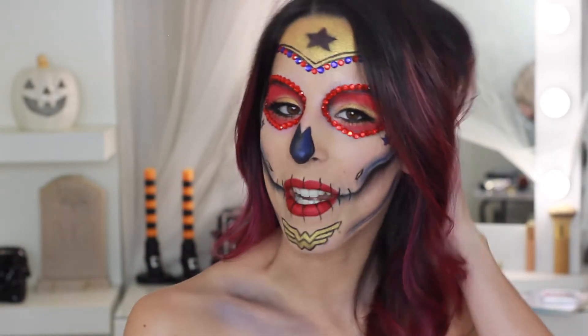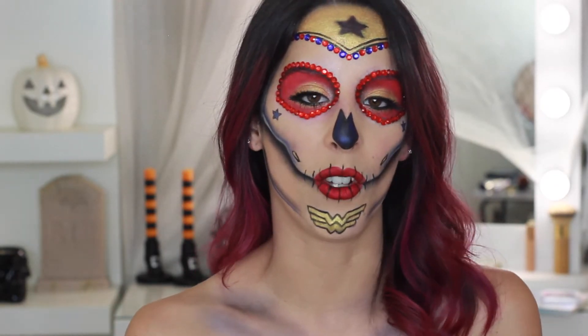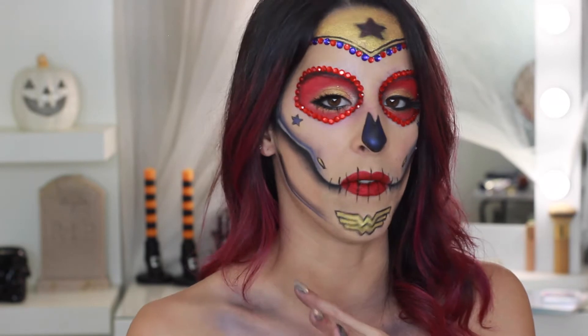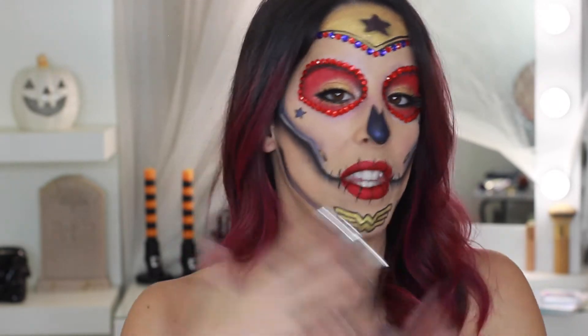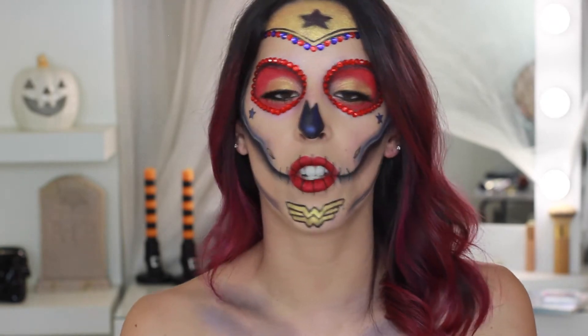Hey guys, for my next Halloween tutorial I've done a Wonder Woman sugar skull. I know there are tons of Wonder Woman looks online but I have not seen a sugar skull version, at least on YouTube. I've seen some illustrations and photos — that's where I got my inspiration — but this is my take. Wonder Woman was such a great movie; I love her as a character.